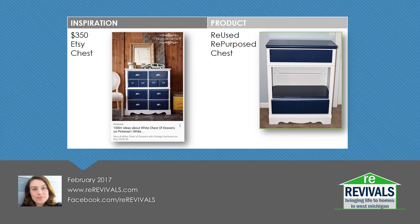This $350 chest on Etsy by Noteworthy really became my inspiration for this piece. As you can see in the picture on the right, we have not added any hardware yet, but I do see it going in that direction. We did go ahead and remove two of our drawers and add a shelf to make it a little bit more functional to be able to use it in other spaces as well.